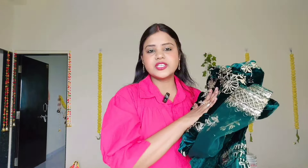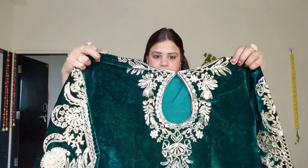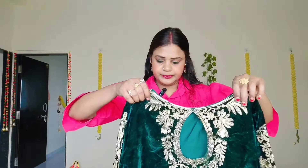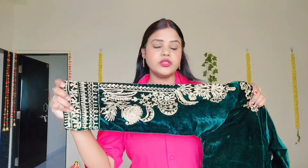Now let's see our next dress. It's going to be a velvet dress — it looks very good. I was asked for the green color, so let's open it and see. We'll see how the dress is given. On the velvet dress you will get work on the sleeves.